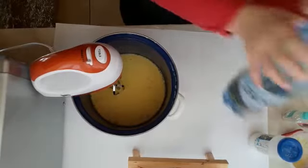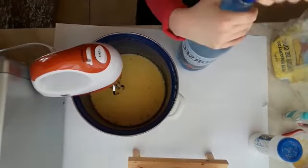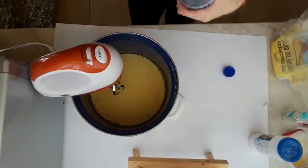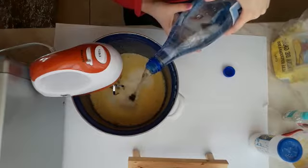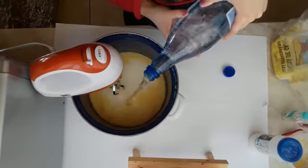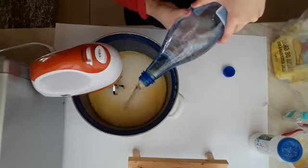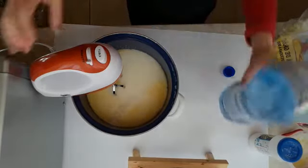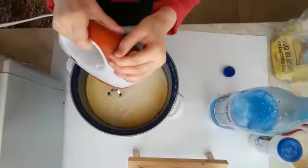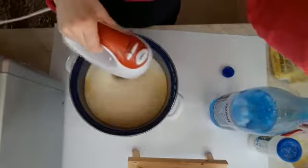I put the mineral water. And mixing. And mix.